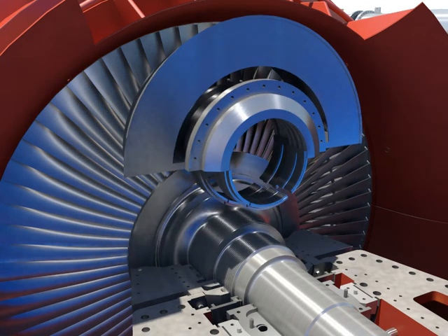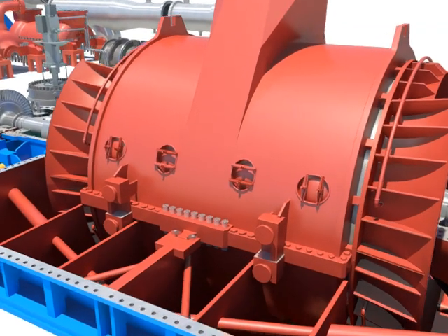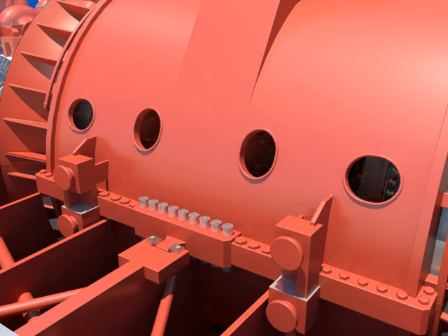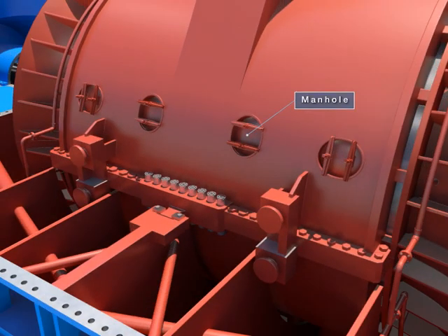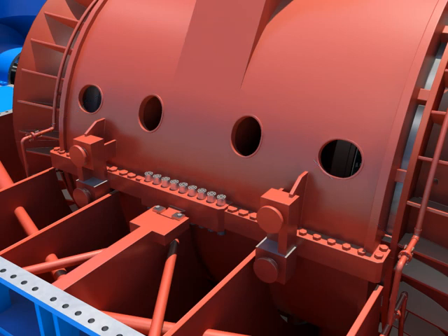Open the manholes after loosening clamped bolts. Disconnect the pipes from spray water.